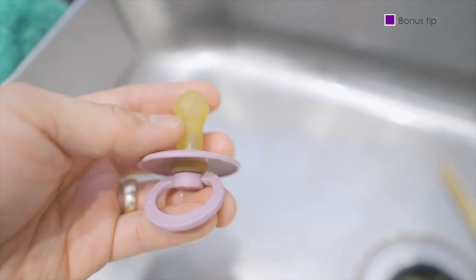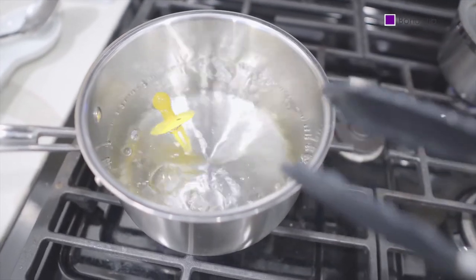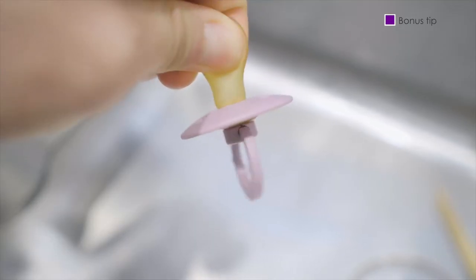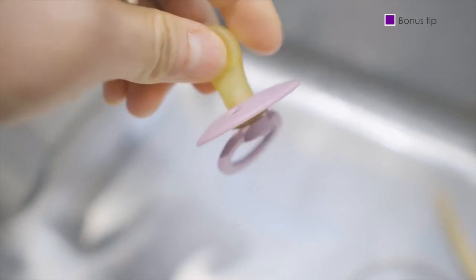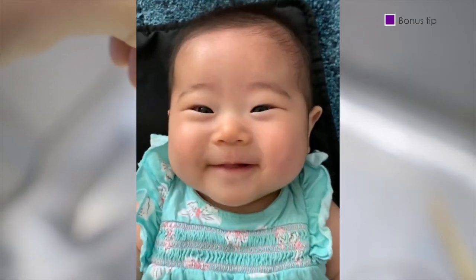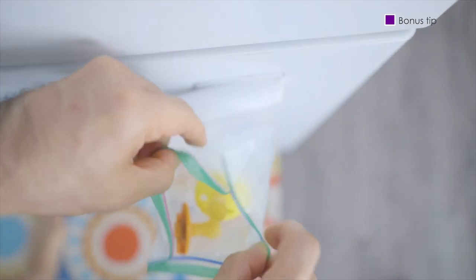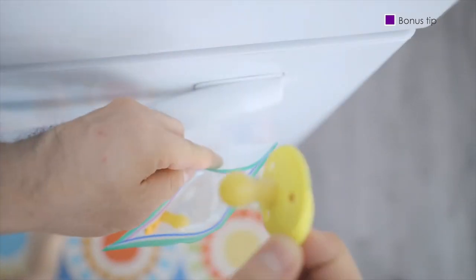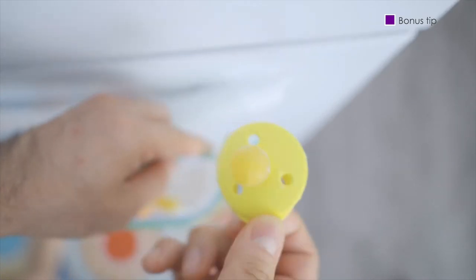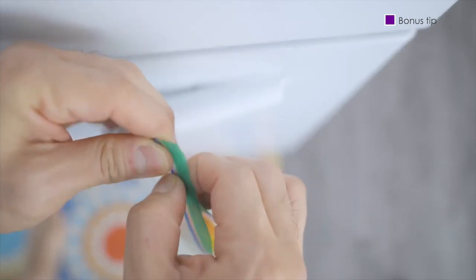Alright, thank you very much for sticking to the end. We have a bonus tip for teething babies. As we mentioned before, yes, water does get into the rubber nipple — and this might be a slight negative. But as parents, we gotta turn that frown upside down. In this case, turn the water that gets into the nipple into ice for a cooling toy for our little one. Every baby is different, and some may love icy cold pacifiers while others may dislike it. The key is to test and see how your little one does.